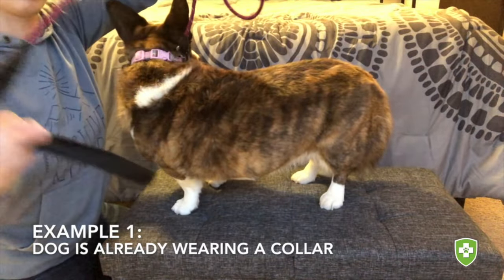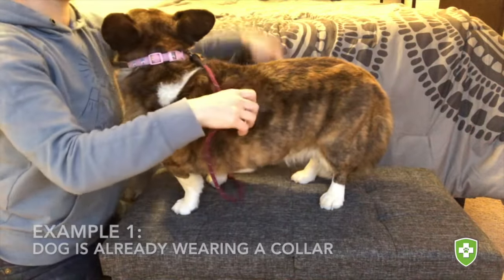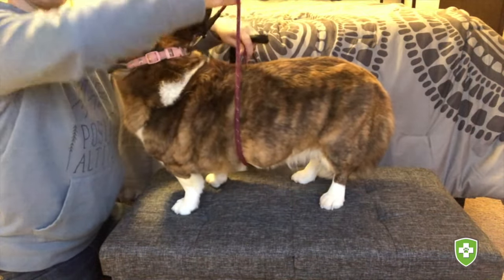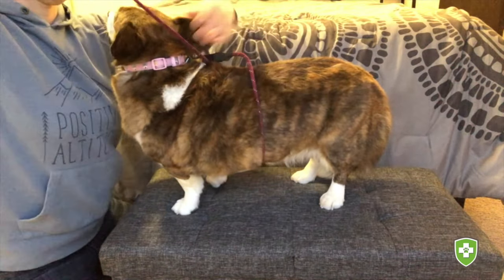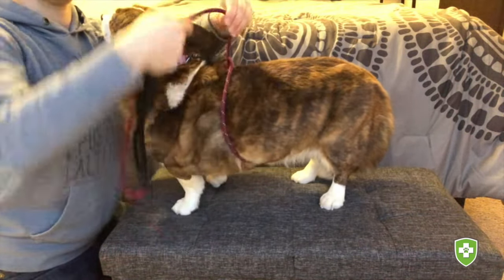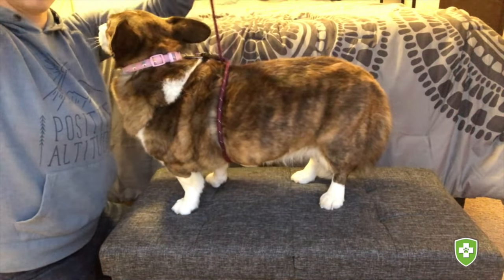First, you want to take the handle of your regular leash and loop it underneath your dog's body. Pull it out the other side, and then loop that handle underneath the leash on top of your dog's back. Try to get that leash further up on your dog's chest so it's close to their front legs, and make sure it's nice and snug.